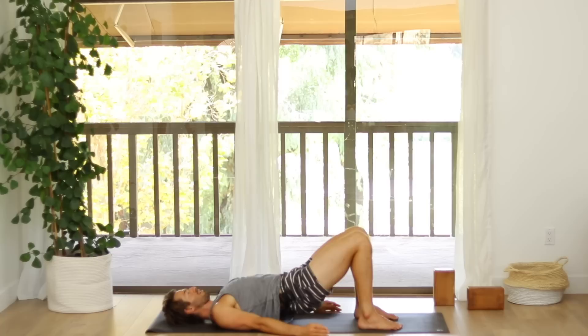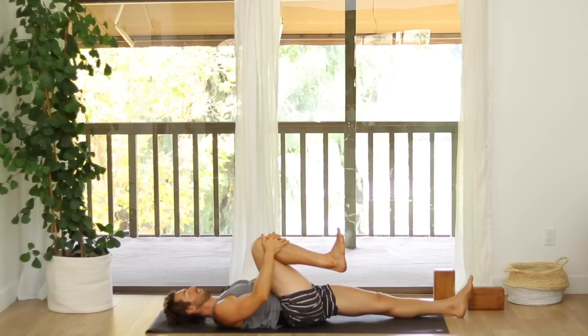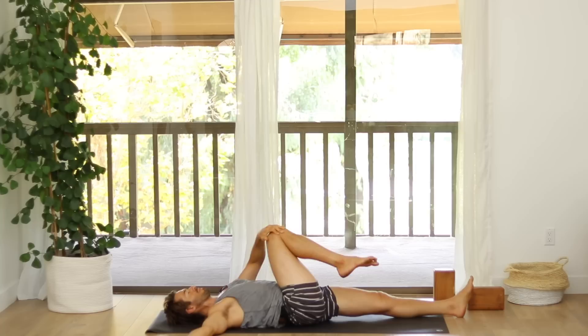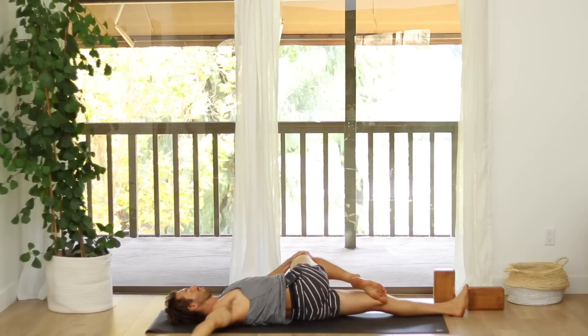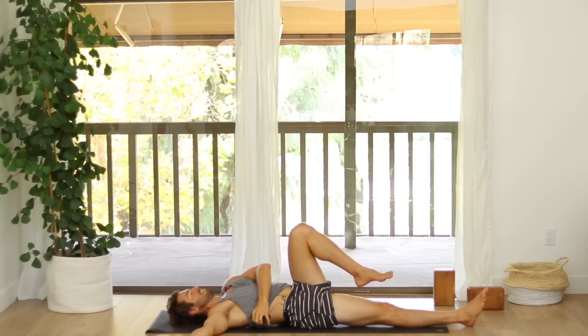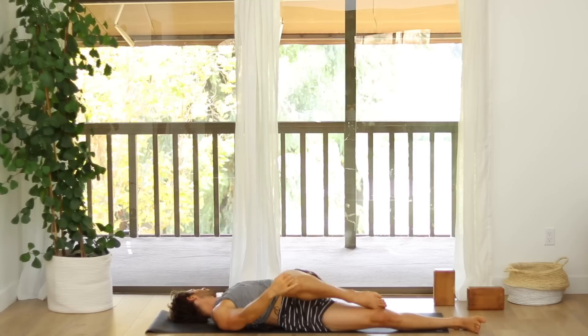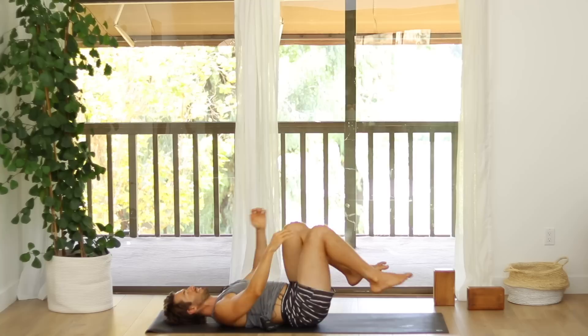Good job. Lower yourself back down. Hug your right knee into your chest as you stretch your left leg out along the floor. Open your right arm out to the side and twist. Take your right knee over to the left and hook your big toe just behind your left knee as you take it over. Come back to center and change sides. Hug your left knee into your chest. Open your left arm out to the side and twist. Come back to center. Give your knees one last hug. And then stretch out for shavasana, corpse pose. Thank you.